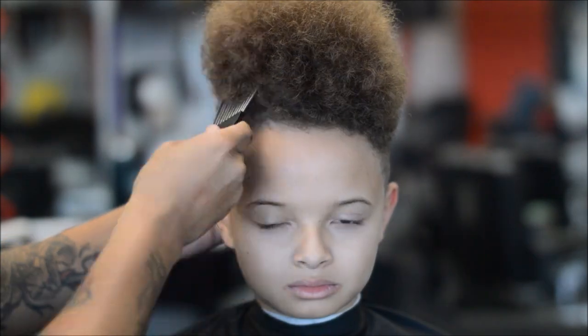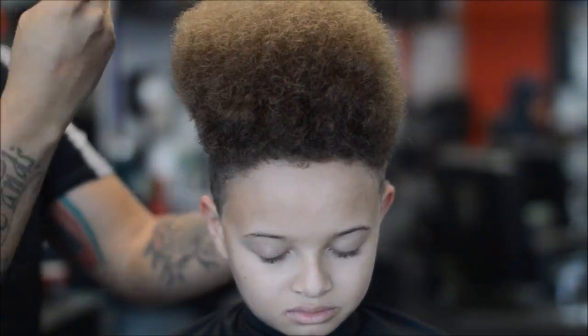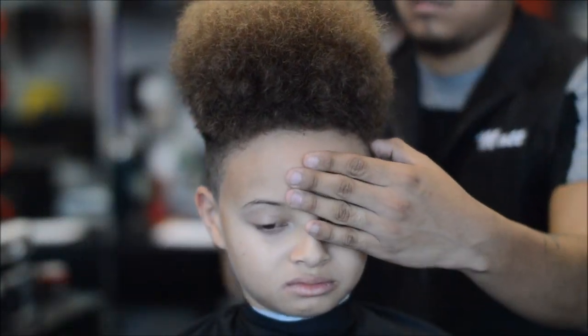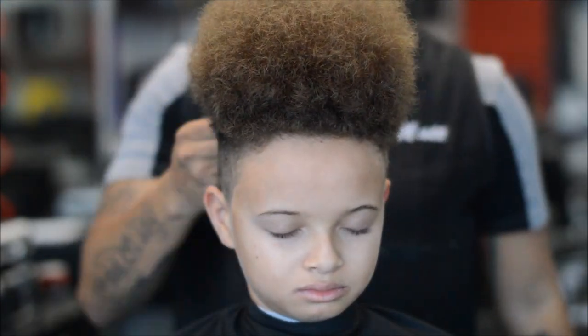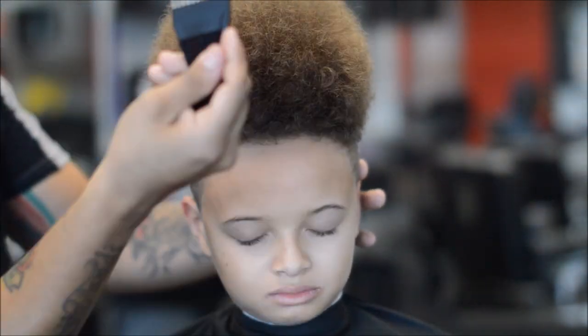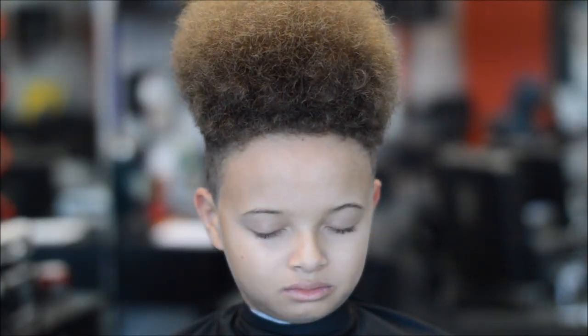This is the fun part — we're gonna start picking out the top of his hair. You want to get it even all the way around, pick it all out, get in there. If a kid has hair like this and thinks it hurts when you pick it out, then he's not taking care of it. This kid takes real good care of his hair.